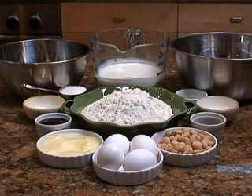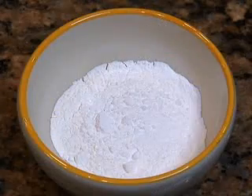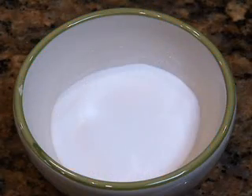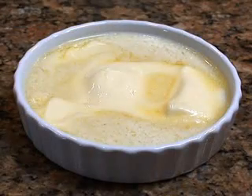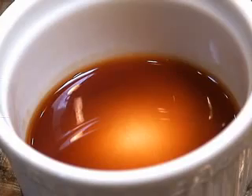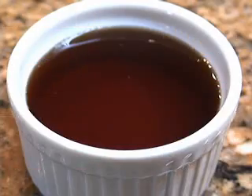Here are the ingredients you'll need for macadamia nut pancakes: all-purpose flour, sugar, baking powder, baking soda, salt, buttermilk, melted unsalted butter, vanilla extract, eggs, macadamia nuts, and maple syrup.